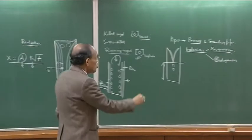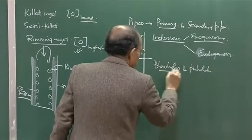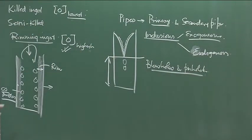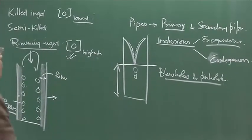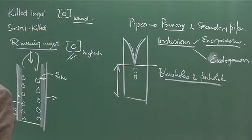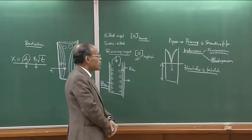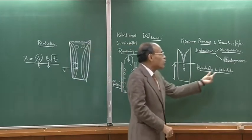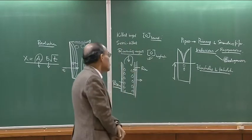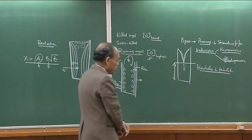Blow holes and pin holes are also kinds of defects. Blow holes can form at sporadic locations — if they form inside the main body of the ingot, it is not of much concern, but if formed close to the surface it can be a major defect. Pin hole porosities are dangerous — they form because of higher hydrogen content in steel, and high hydrogen content essentially means the final material becomes susceptible to hydrogen embrittlement, which is a very important phenomenon.